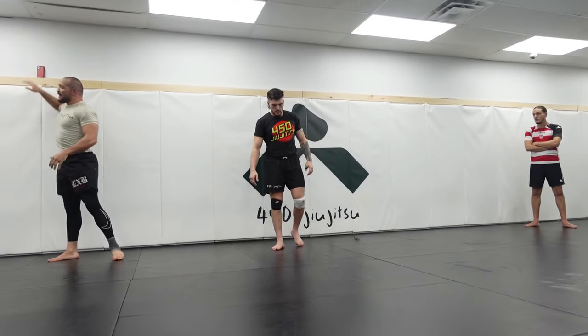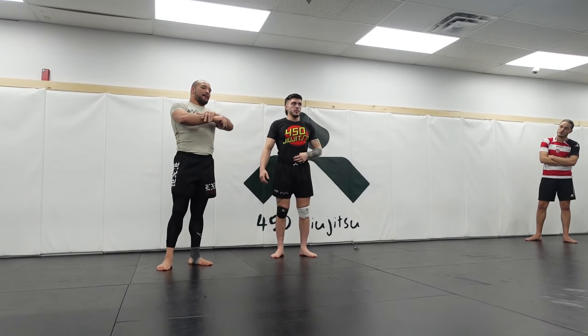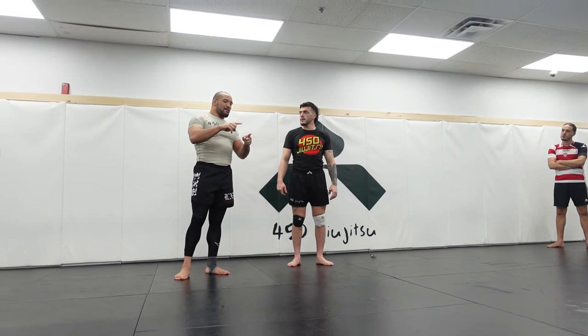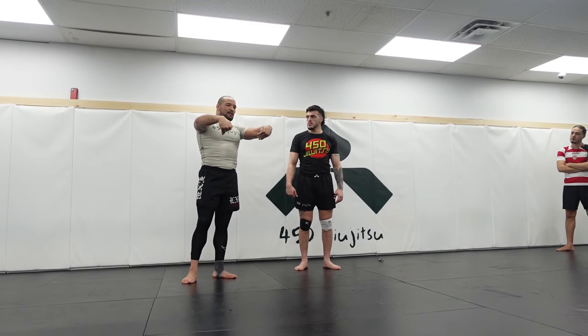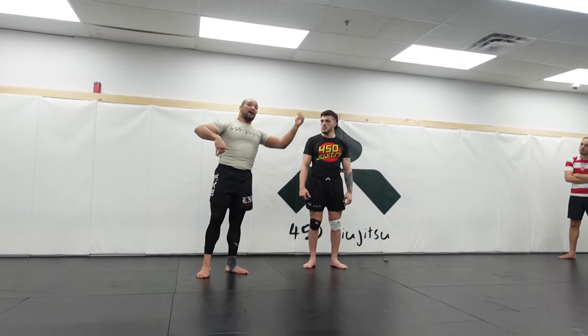The benefit of locking underneath the butt is I really have good control of his hips. I don't have as much ability to drive up, but usually in our circumstance the guy is either trying to sprawl, kimura, or guillotine. So I want this grip to control his hips. When I'm underneath the knees it gives me the ability to pick him up, drive across, and chop more.